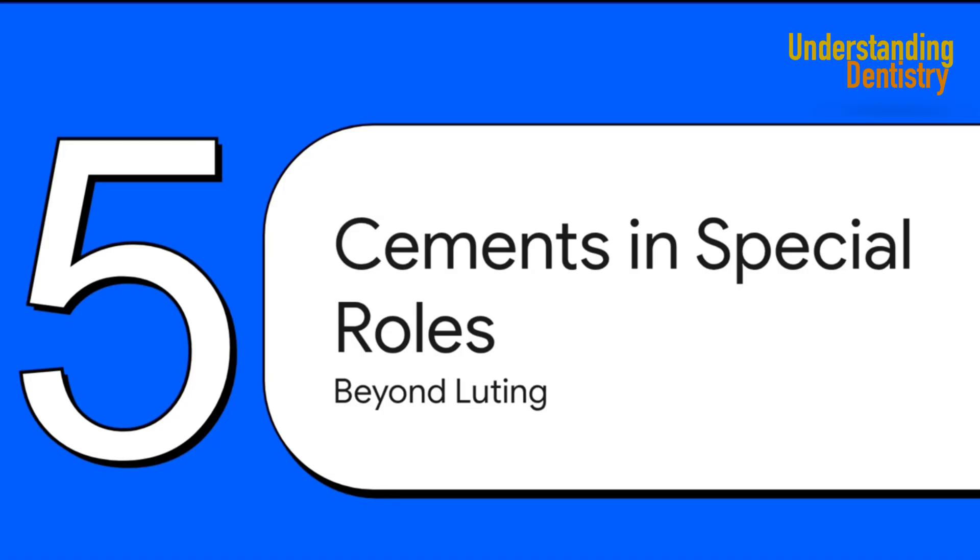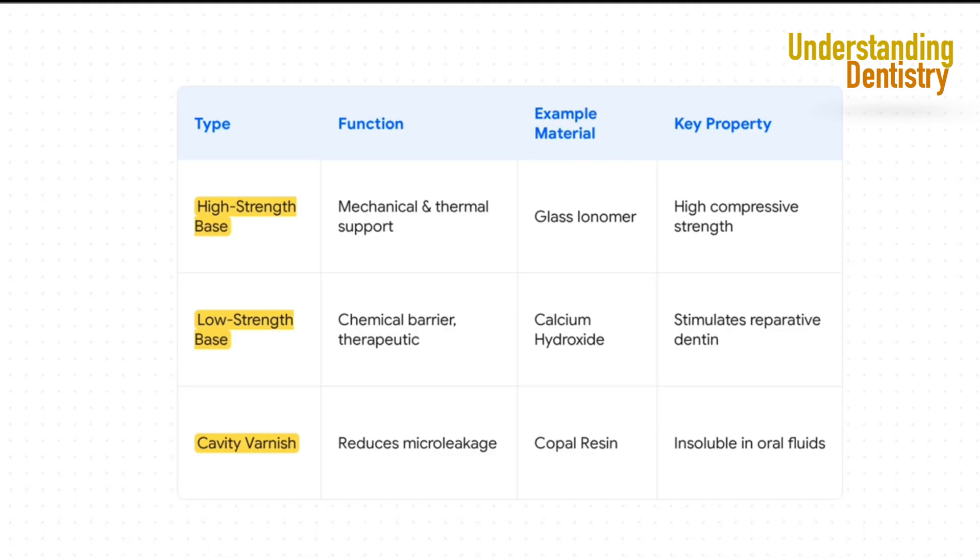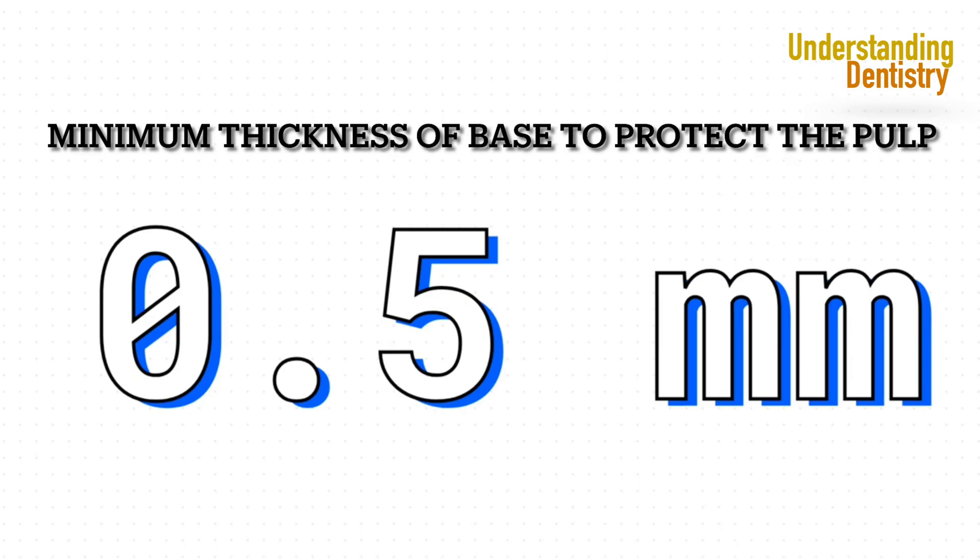Let's explore some of the other roles these cements play — not just for gluing things down, but as foundations, shields, and in specialized fields like orthodontics. It's important to understand the difference between a base and a liner. A high-strength base, like a thick layer of glass ionomer, acts as a strong foundation under a big filling. A low-strength base, or liner, like calcium hydroxide, is more like a healing balm — there for a therapeutic benefit, to encourage the pulp to repair itself. And here's a number to burn into your memory: for a base to effectively insulate the pulp from hot and cold, it has to be at least half a millimeter thick.